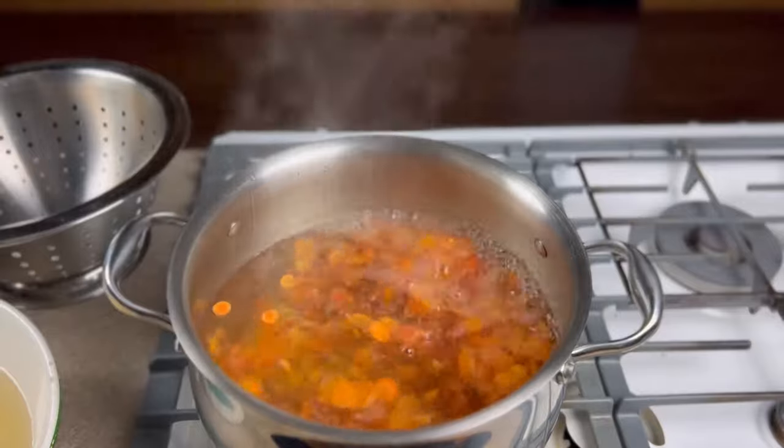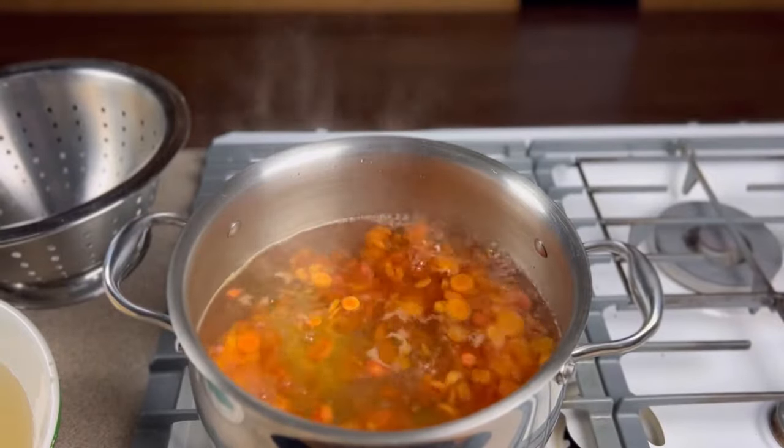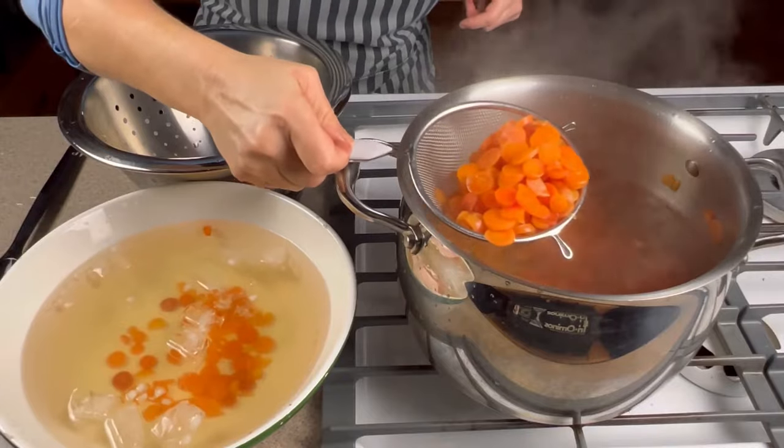Once the temperature is back up to boiling, I boil for the specified time. These carrots require two minutes.